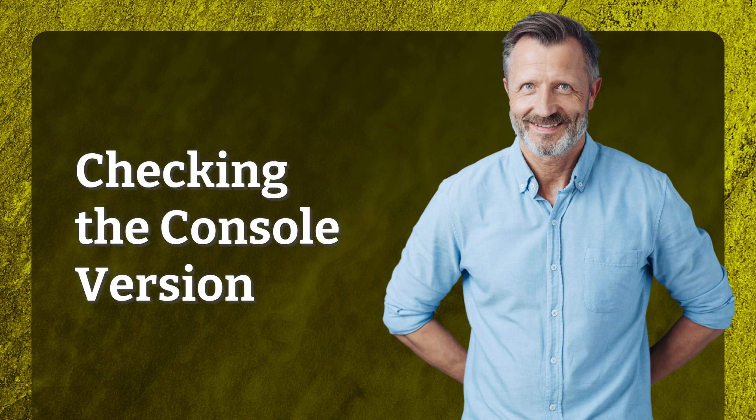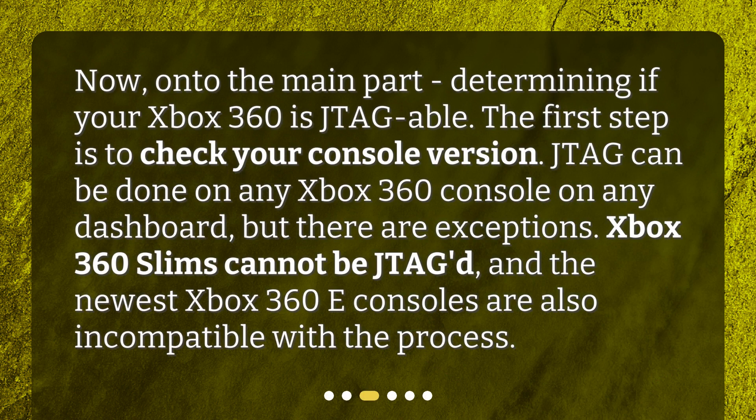Checking the Console Version. Now, on to the main part: determining if your Xbox 360 is JTAG-able. The first step is to check your console version. JTAG can be done on any Xbox 360 console on any dashboard, but there are exceptions. Xbox 360 Slims cannot be JTAG-ed, and the newest Xbox 360e consoles are also incompatible with the process.